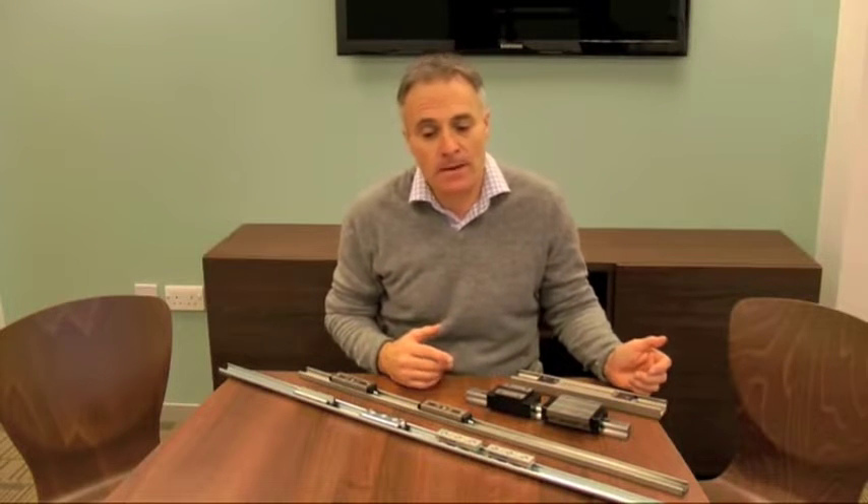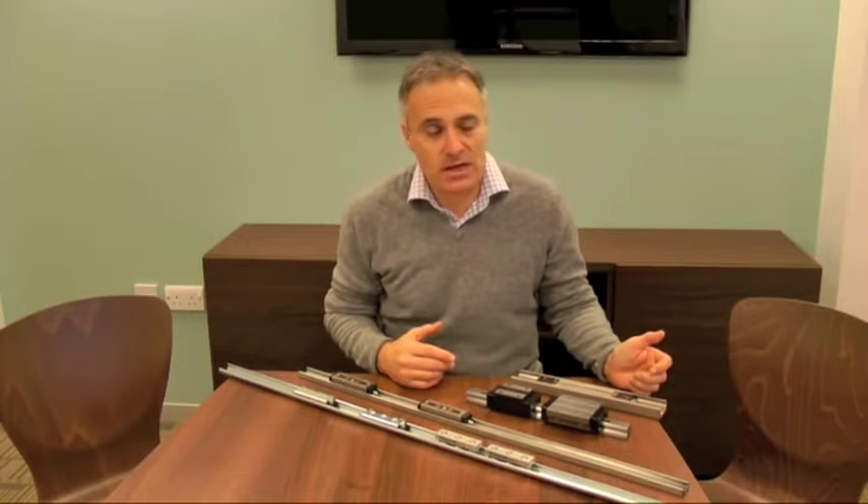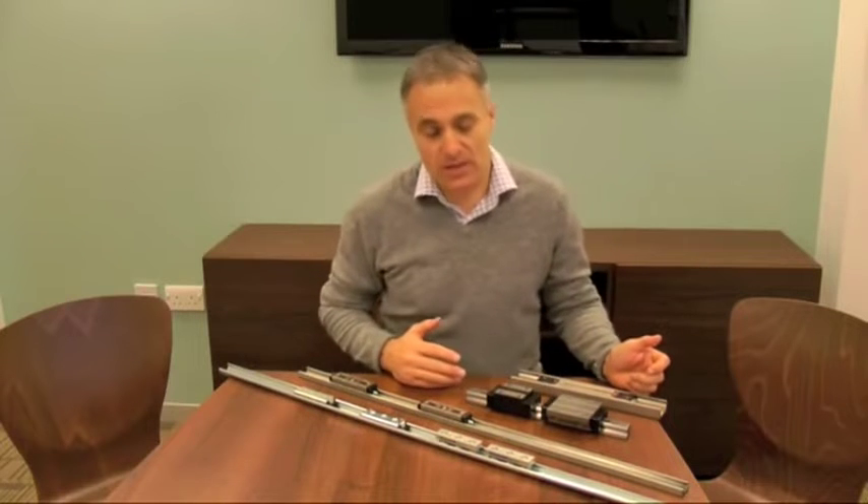Welcome to Automotion Components. Thank you very much for taking the time to look at our video, which is going to focus on linear rail systems. Automotion has been in existence for about 30 years and we employ about 30 people here in the UK. We've got a very large warehouse and we really try to stock as much linear rail product as we can. We have a number of unique linear rail systems and I hope during this short video to introduce you to the main ones that we're selling.